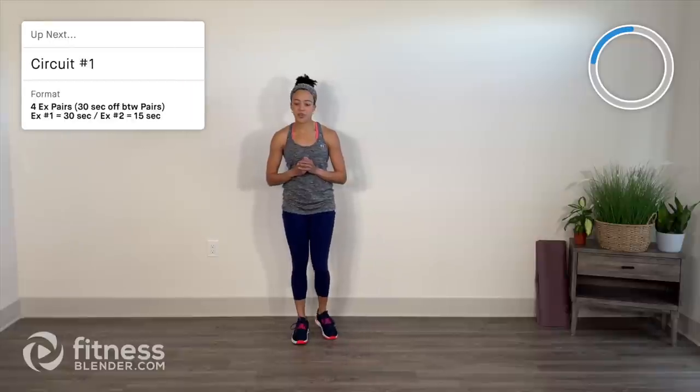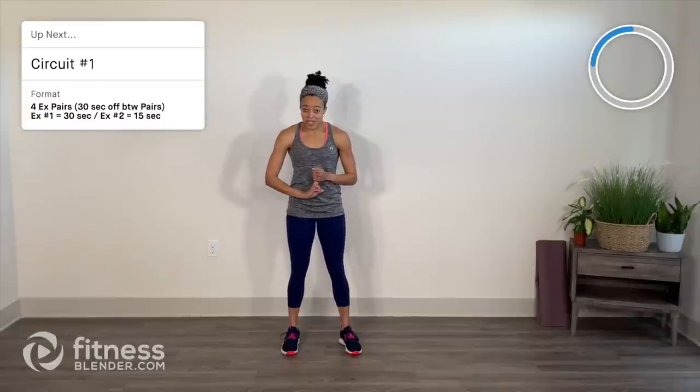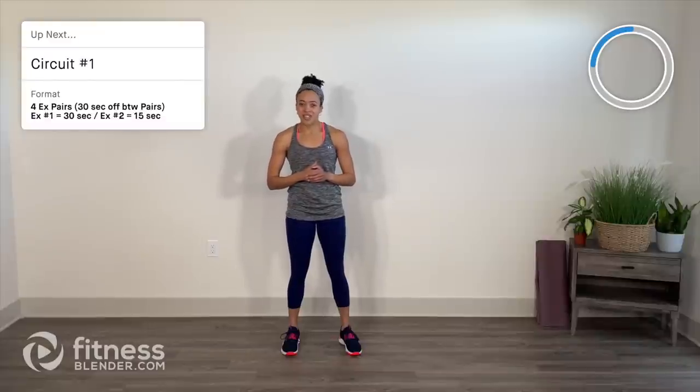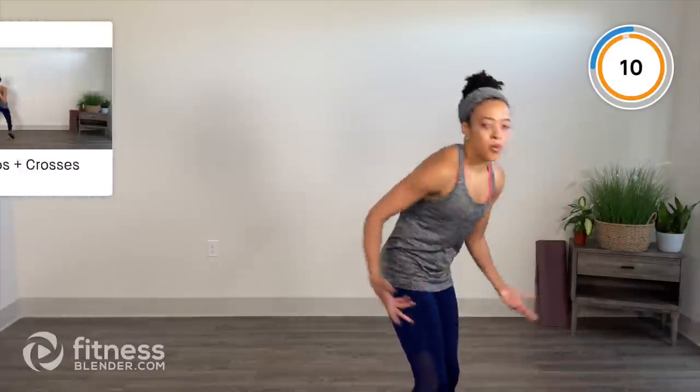Okay, we're moving on to our first circuit. We have four pairs of exercises. First exercise is 30 seconds, moderate intensity, followed immediately by the second exercise in that pair — 15 seconds, high intensity — and then you get 30 seconds off in between pairs. Let's get started. I encourage you to preview these exercises before we start, but if not, I'll walk you through.